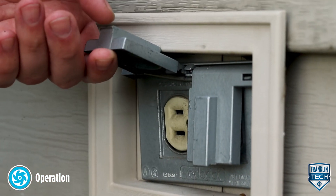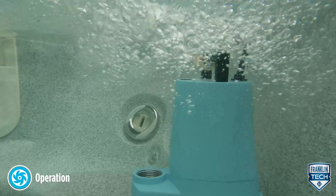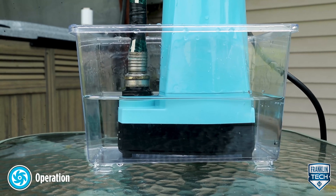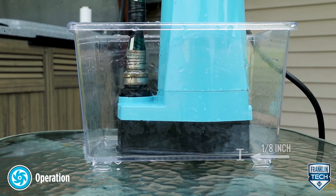Plug the power cord directly into an electrical outlet or switch on power at the junction box. Confirm that the pump is functioning as intended. To help reduce clean-up time, the 5 Series MSP with a screen will remove water within one-eighth of an inch.